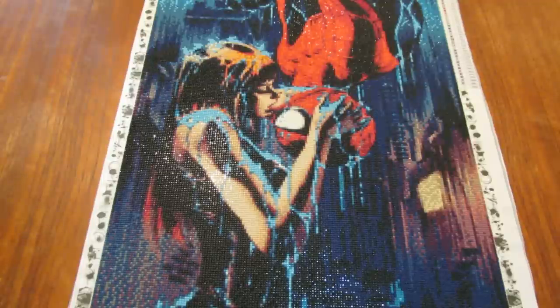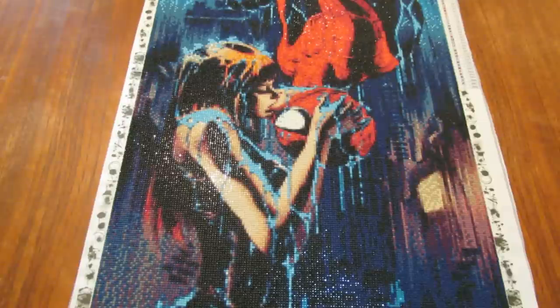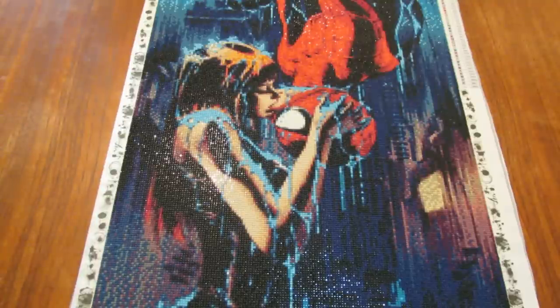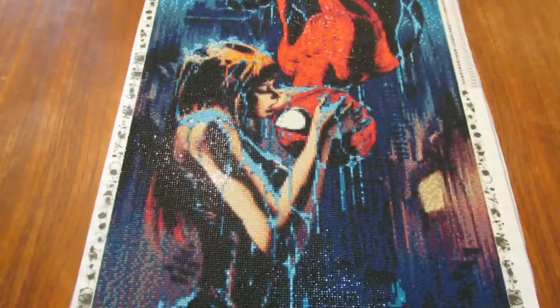This is my Spider-Man Kiss, that's what I call it. It is from Moon Zero Art Gallery store. It is one of the first things I've purchased — it was before I learned what to look for in diamond paintings, what to purchase, how to read the reviews, how to look them up on YouTube, things like that.